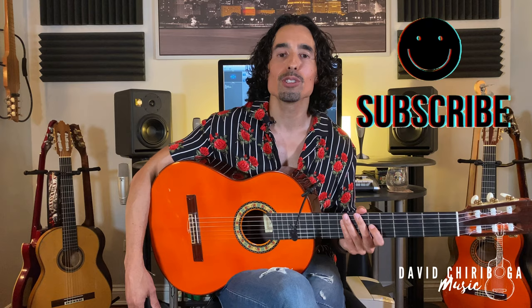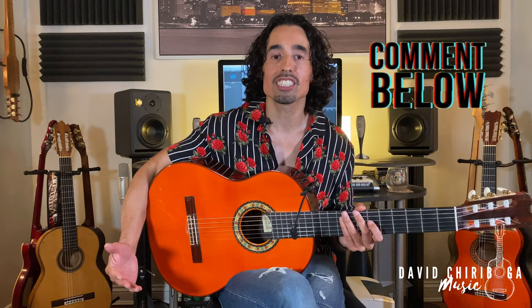That about covers all the main golpes that we use for flamenco. If you liked the video, please don't forget to give it a like and subscribe if you'd like to see future lessons. Leave me a comment and let me know how your progress is coming along, if there's anything you'd like to see or anything I could help you with, or if I forgot to mention anything.